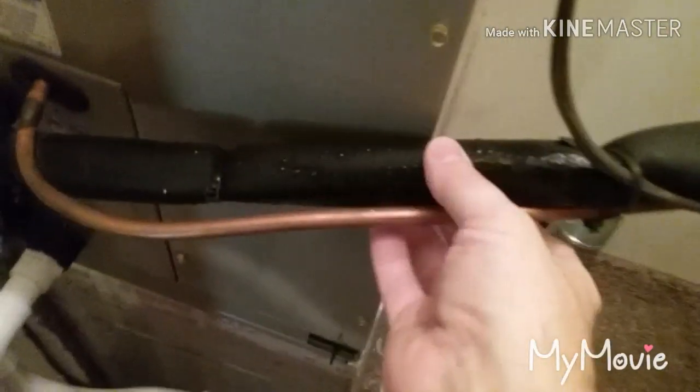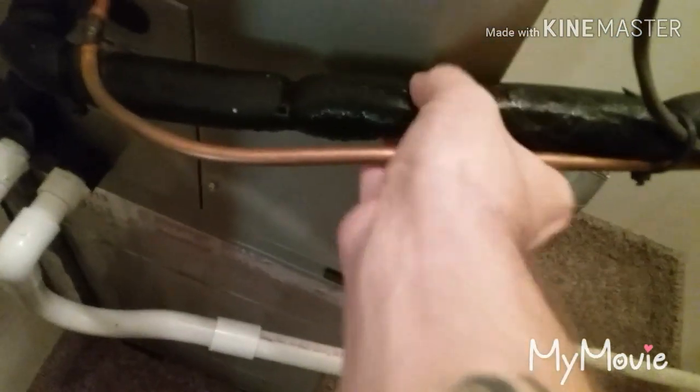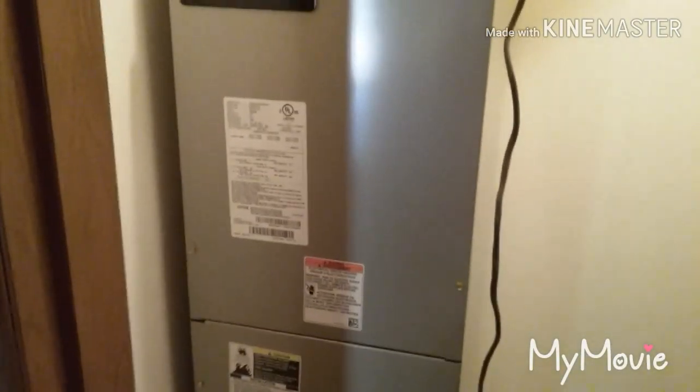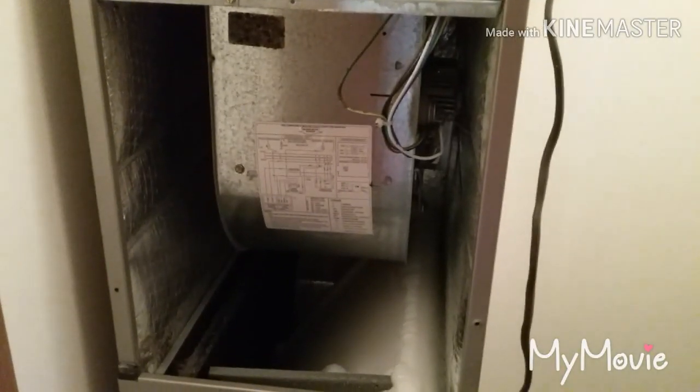First call of the morning - no AC. As you can see, the line is sweating. I can feel ice on it. I do not hear a fan running. Coming over to the thermostat - it's calling for cooling but we don't have a fan. I'm going to take this door off. We probably got a bad motor and we'll dig into it. It's pretty typical to see the coil frozen up with the fan not running.